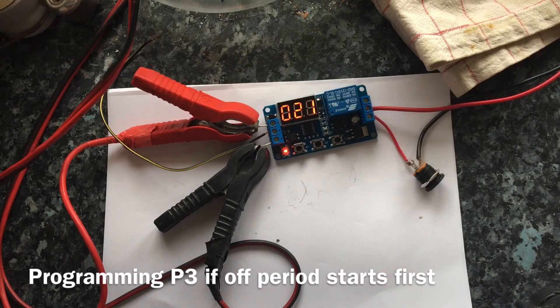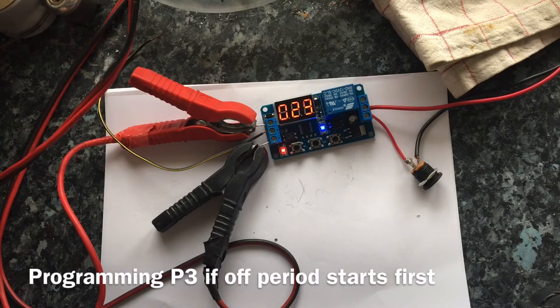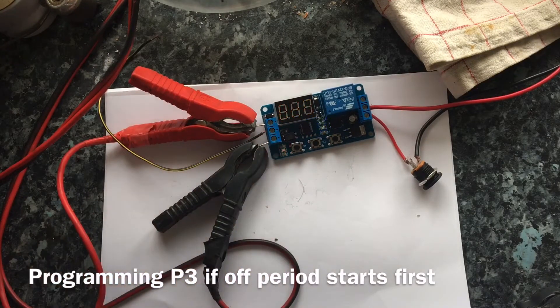If it doesn't start you might have to turn it off and on a few times, but generally it does work. Turn it off then back on and switch straight to this mode. Press the left button to engage or disengage it. The left button just engages and disengages the timer.